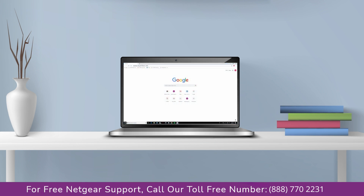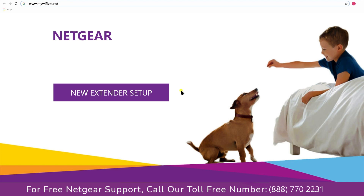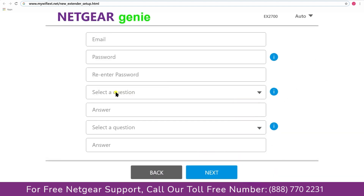Go to mywifiext.net if on a Windows device, or mywifiext.local if on an Apple device. In case you are using an Android device, go to 192.168.1.250. A screen appears and click on New Extender Setup, which leads you to a new page where you will need to create a new account in order to install your extender. This page is called the Netgear Genie Smart Wizard.